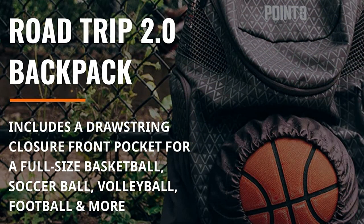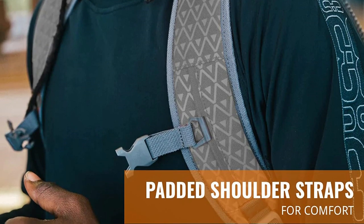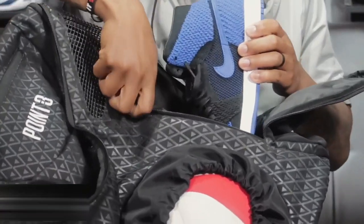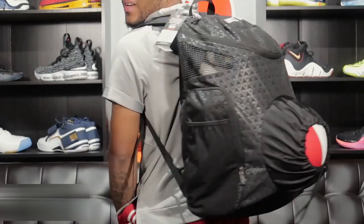This backpack features a front pocket with drawstring closure for basketball, football, volleyball, soccer, and more. It also includes easy-access compartments for clothing, water, and gear — everything you need for tournament weekend in one bag. The Roadtrip 2.0 has side storage for shoes up to a size 14 and even a top zip for your phone and smaller items. The same gaming ability, just in a smaller package.